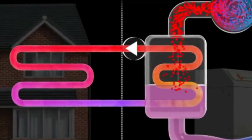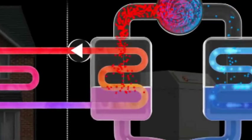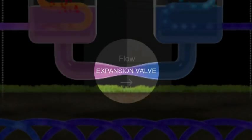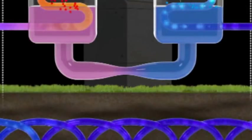Having transferred its heat, the refrigerant gas reverts to a liquid. This liquid is then passed through an expansion valve at the end of the cycle to reduce its pressure and temperature, ready to commence the cycle all over again.